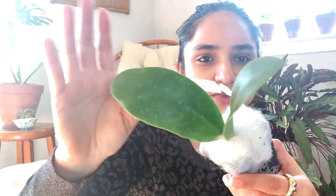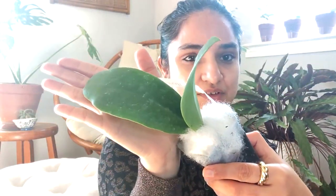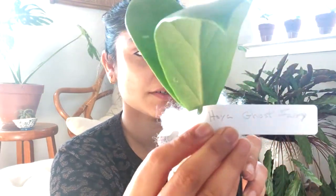Oh yeah, ghost fairy! Look at these — they're really big. Ghost fairy. Next we're going to open up this package.